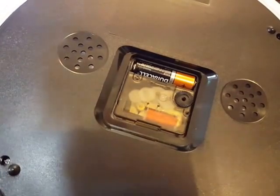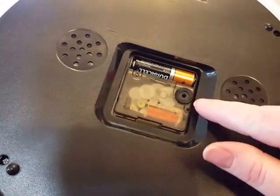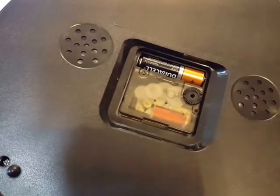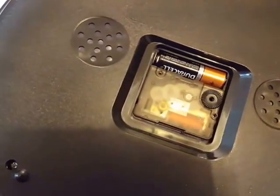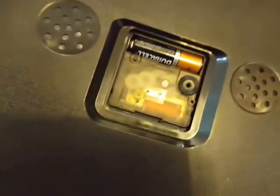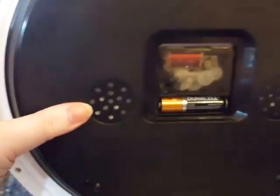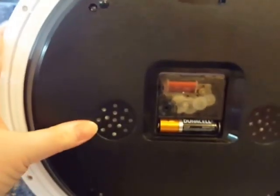Here's the back — you put in the battery and set the time just by rolling the dial. You can see the motor kind of going, which is kind of cool. Up here is where the hook is going to be.